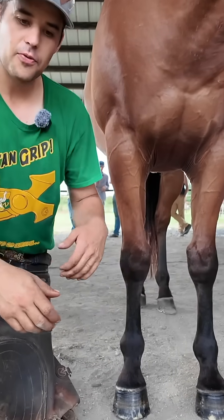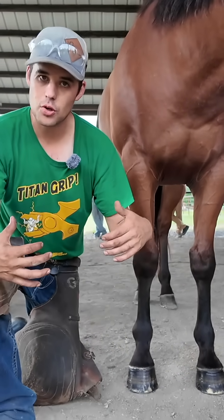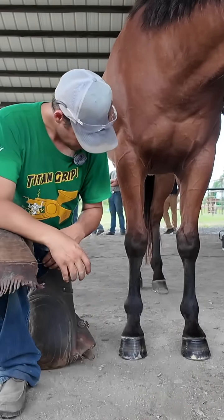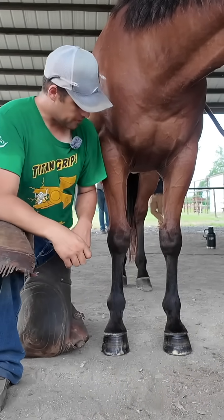We have a horse that is fairly fetlocked varus — varus meaning there's more distance or air between our fetlocks. What caused that? What was the cause and effect?